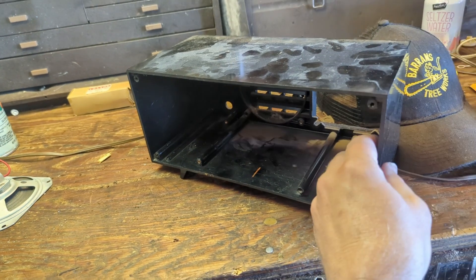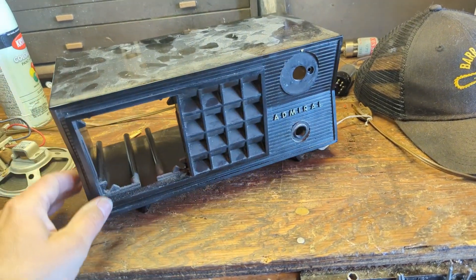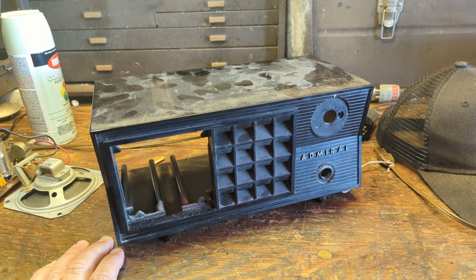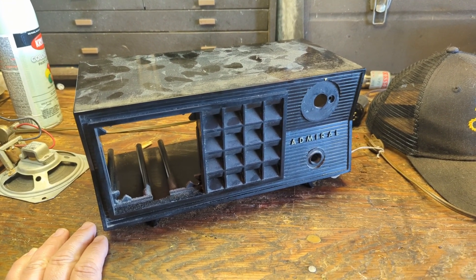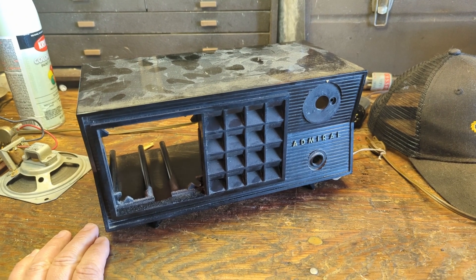It's a little dirty, so we'll take it over to the sink and get all this grime off. It's really important to clean these up well if you intend to paint them — they just look better with the grime off, because otherwise the paint won't stick.